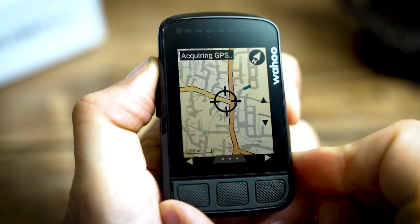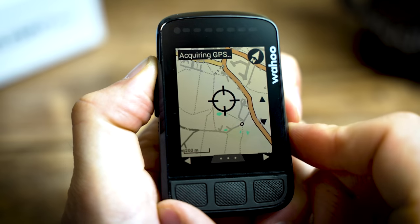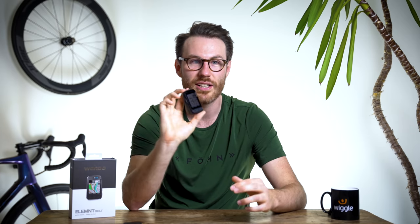Where I found colour most useful was actually in navigation, as all the different styles and sizes of roads have got different colours and different widths, so you always know what sort of road is coming up next. It's also really good for heart rate training and Strava live segments, as you can just quickly glance down and see if you're doing well just from the colour on the screen, rather than having to actually look at the numbers.